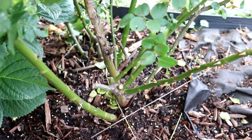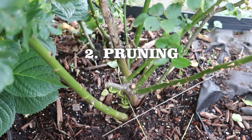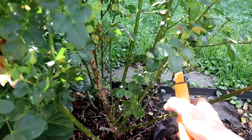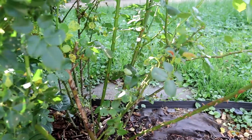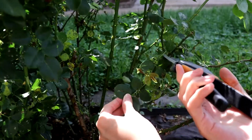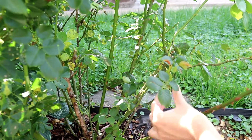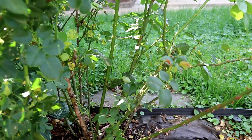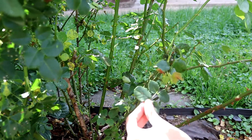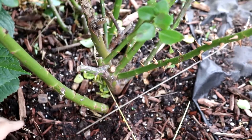Number two: pruning. It's very important to trim the rose to promote new shoots. Roses don't like dampness, so you need to trim branches to let air circulate around the plant — this helps avoid black spots. It has been raining for several days, so the leaves on my rose are starting to get infected. I'm removing all the diseased leaves. Make sure to clean up the base of the plant and do not compost these leaves.